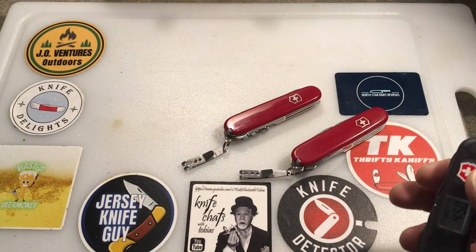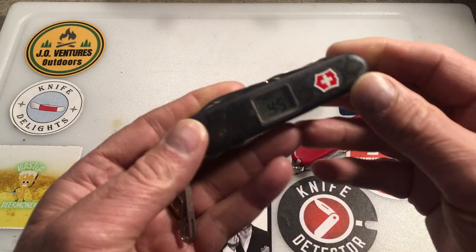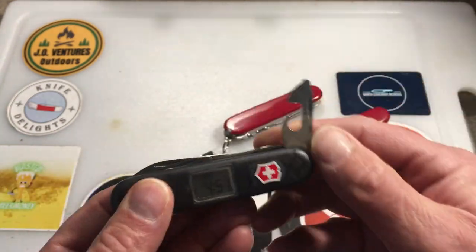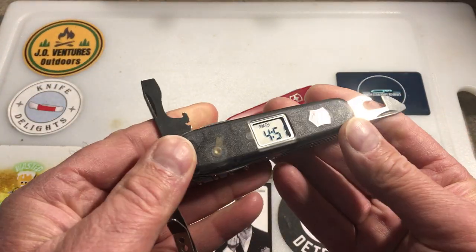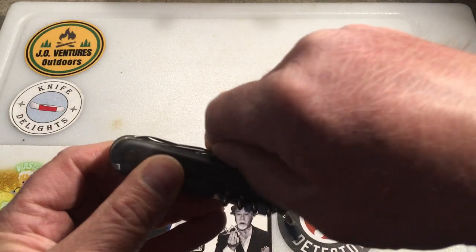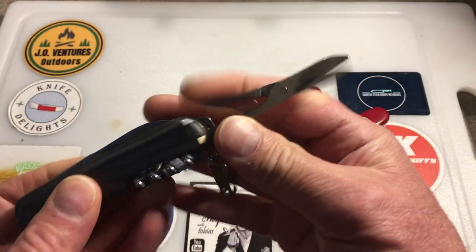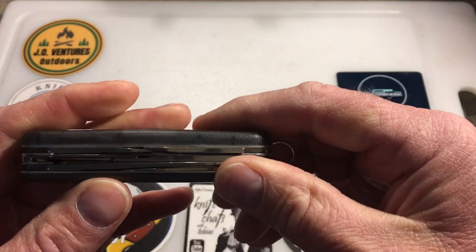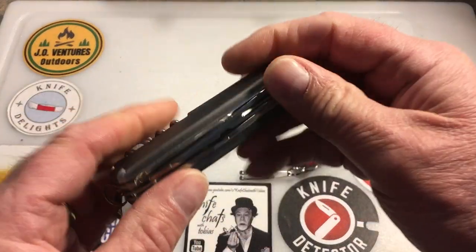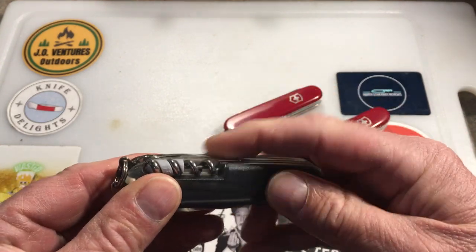There was also a Voyager Light, which added an LED light and a Phillips inline screwdriver to the Voyager. The Voyager is based on a Climber tool set — it has the main blade, the spare blade, the pin blade, the full-size 91 millimeter scissors, the corkscrew, and the all-purpose hook with sewing eye.